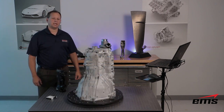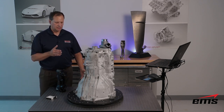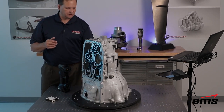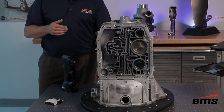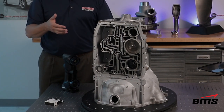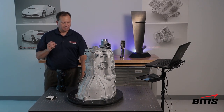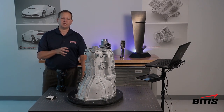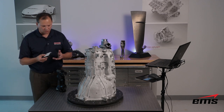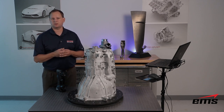To show some of the 3D scanning, I've got a transmission housing here. It's a great part because it has good size, a lot of shape, and we've got normal cast material as well as machine surfaces on the back side with vanes — so it's got some good shine and a lot of detail. Similar to the previous generation, it still requires targets. Targets come in sticky format or magnetic format, and you place them about every four to six inches apart.